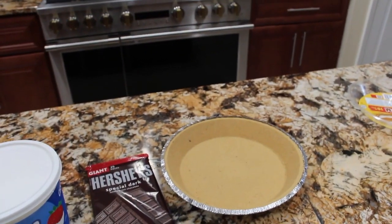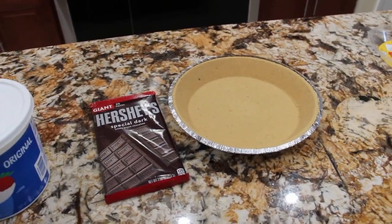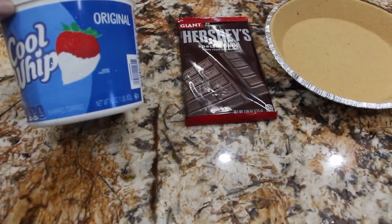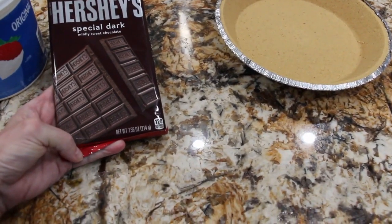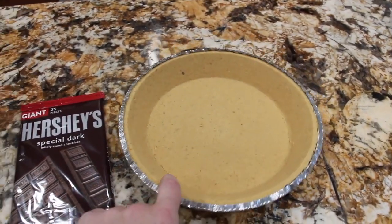Today I'm going to show you a quick and easy way to make a pie in a hurry. I have three ingredients: one Cool Whip which is 16 ounces, one pound, and it's a giant Hershey bar — 7.56 ounces — and one ready-made graham cracker crust.